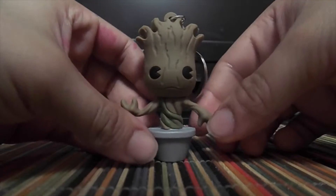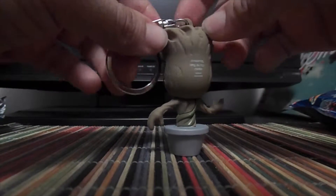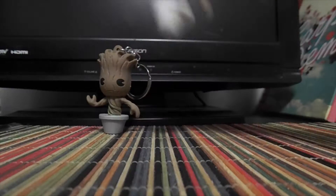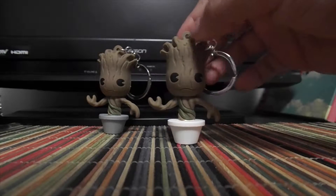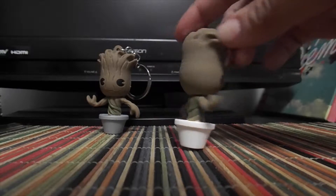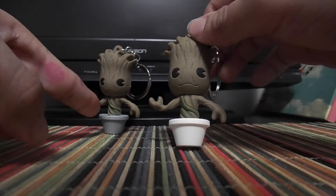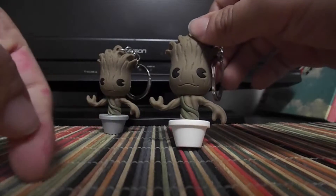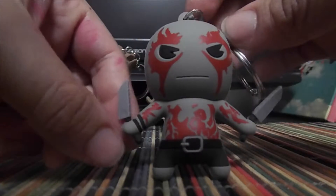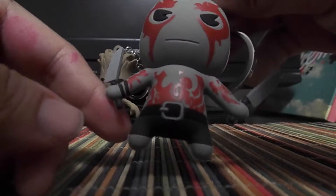My first one, I got Potted Groot, which is good because I didn't get him at all in my last one. Oh, I got another one — this is a different one. I wonder if this one's the exclusive one or if that's the exclusive one. I'm not sure. And then we got Drax on this next one — he has really good detailing on him.